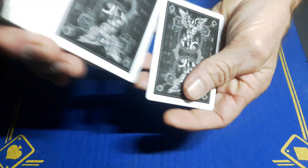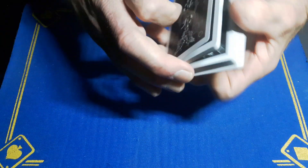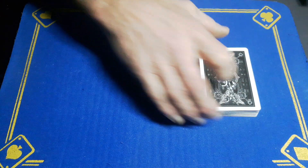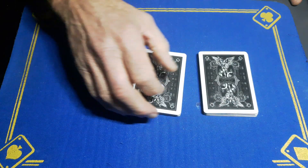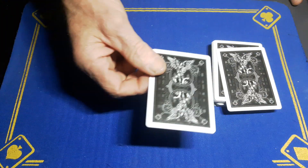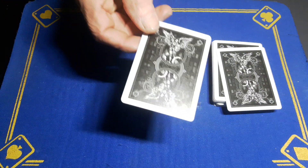Gaff Academy is back with another trick you're going to want to add to your arsenal. This is incredible — you're going to get your spectator to cut the cards roughly in half, take a card out, put the cards back, and remember that card. I'm not interested in seeing it, so I'll turn away.